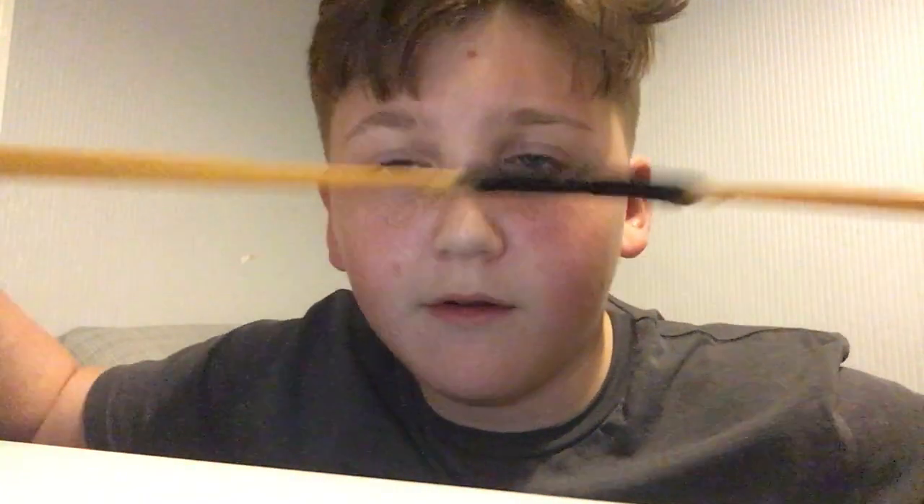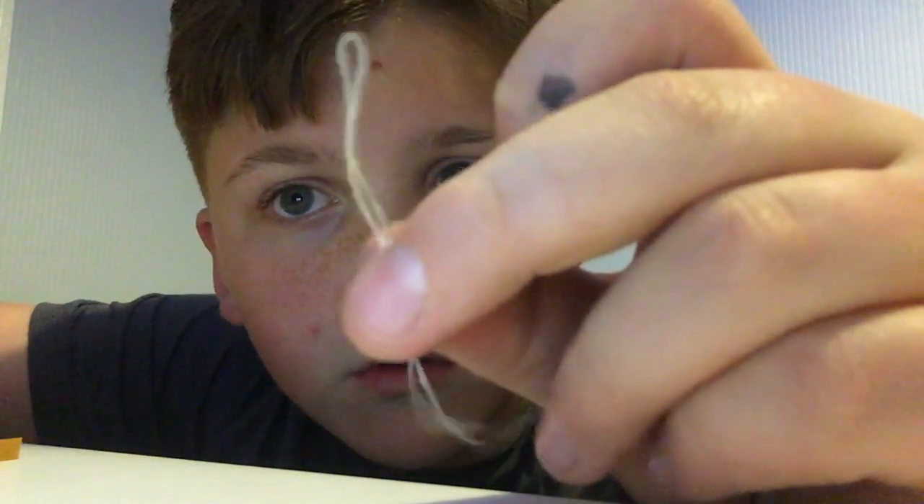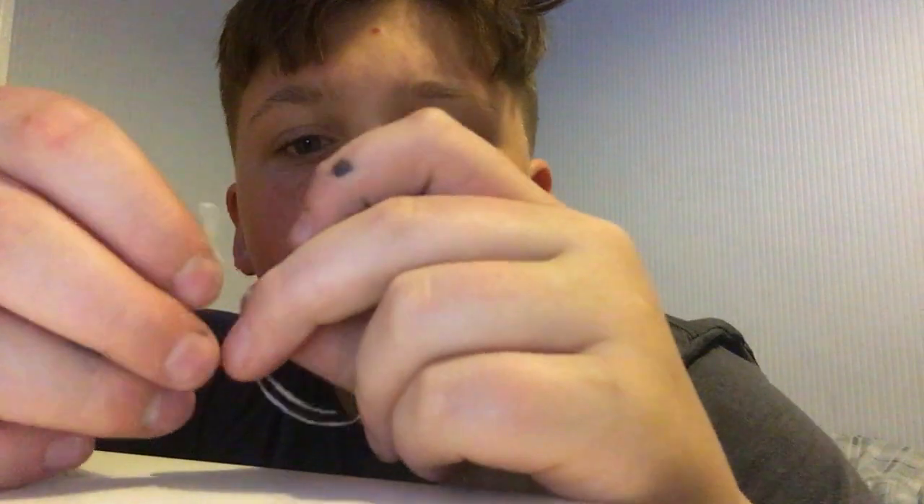So what you need is one silver ferroband gold, two little strips of ferroband gold, and some string. I'm using floss because I think it works better — it's thinner and it can do it just as good, better than normal string.